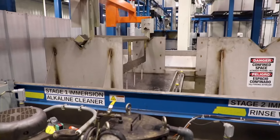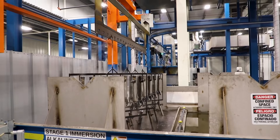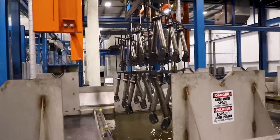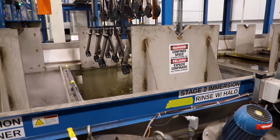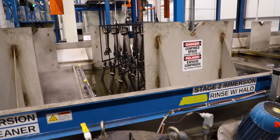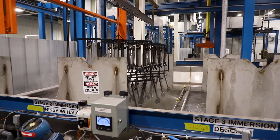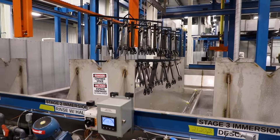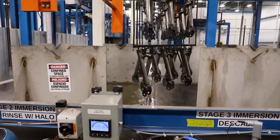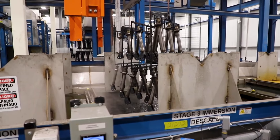The cleanliness of the parts is the key to the adhesion of the paint. If the parts have any oil, dirt, or grime, the paint will not adhere to the metal. Once the parts are clean, they are offloaded back onto the autonomous carriers, where they will be taken over to the e-coat process. By fully submerging these parts, cleaners and rinses are getting inside and out of the product instead of just spraying soap onto the exterior of the product.